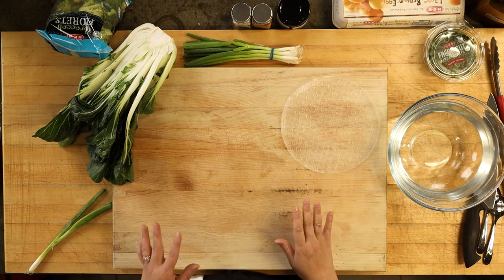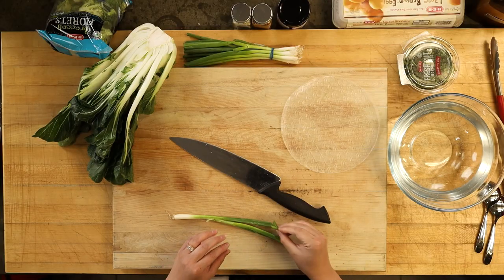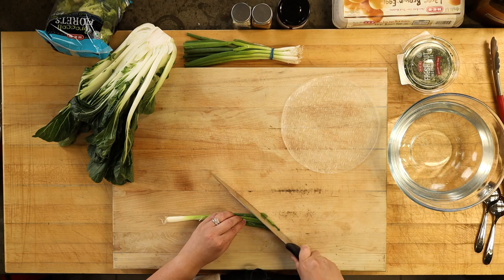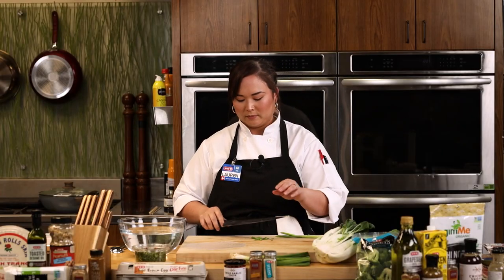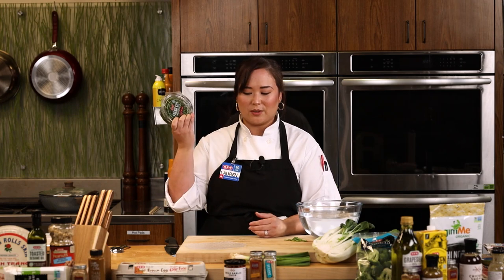We're going to get in some fresh herbs — I'm using our fresh cut cilantro, which is a quick time saver you can pick up in the HEB produce department. I'm also cutting some fresh green onion on the bias, which gives it a nice little oval shape and just looks prettier when you roll it all up. And the value-added veg in your HEB — there's so much stuff that's already prepped and chopped for you, which is great when you want a quick dinner.